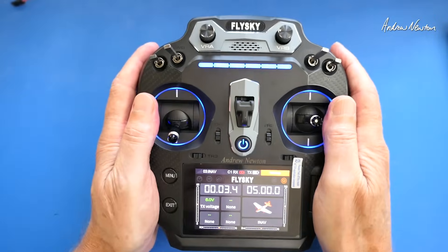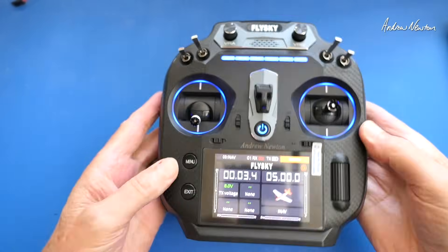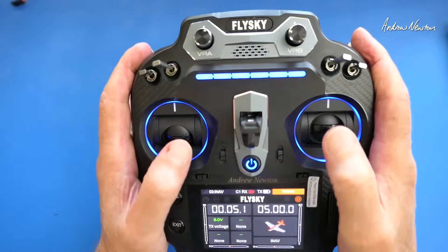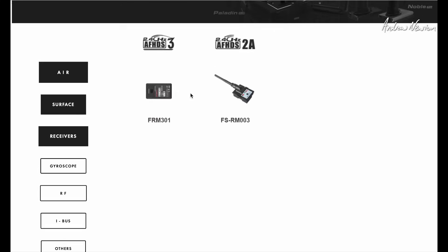It has a nice feel — nicely rounded and easy to grip with a textured rubber surface. It all feels very secure in your hands. On the FlySky website you can see the ANT protocol is kind of the mid-range protocol, sitting between the old AFHDS and AFHDS 2A and the newer AFHDS 3 with the Paladins. The FS-ST16 isn't even showing on the website yet, so it's very early days.